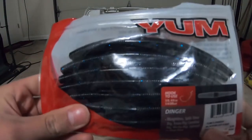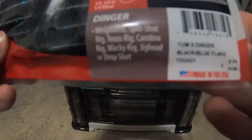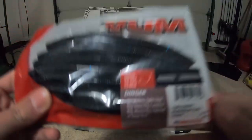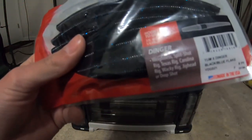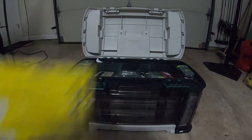Next up, one of my all-time favorite baits — Yum Dingers, black and blue. These are five-inch Senkos, seven pack. That did really well for me last year, last fall — caught a lot of fish.